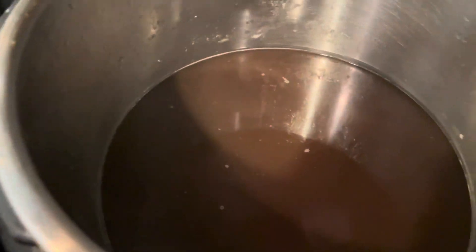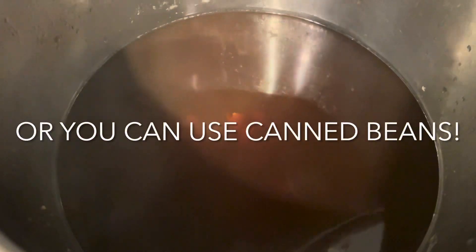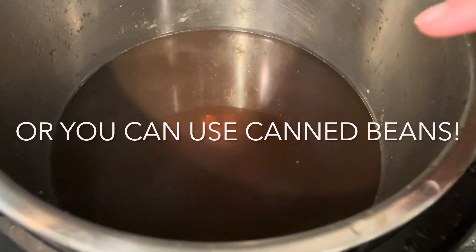The first thing I did was get my beans cooked up this morning. I have pinto in here, just one cup. I covered them with a ton of water and let those cook for 30 minutes, then let it do a natural release and stay on slow cooker mode all day. I'm going to use those as my main protein.